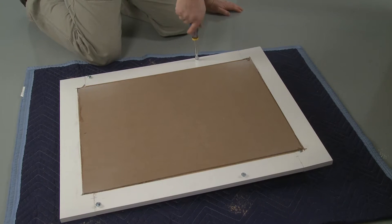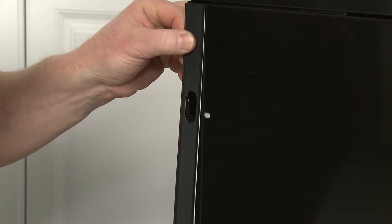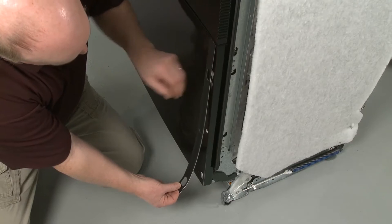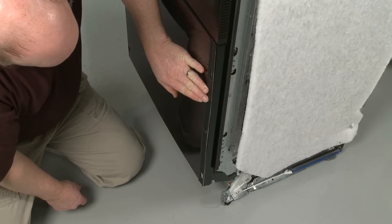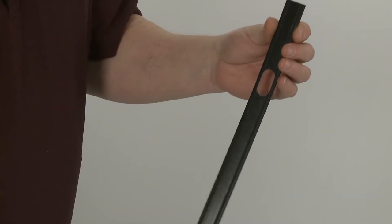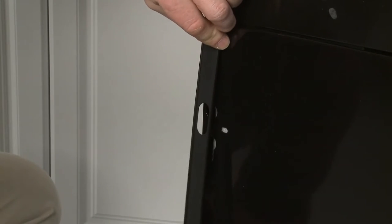Next, confirm that the two pieces of custom tape are right side up and that the holes align with the keyhole slots in the dishwasher's metal door. The tape should not overhang the top, bottom, or sides. Remove the backing and accurately align the two pieces of tape on the metal door.